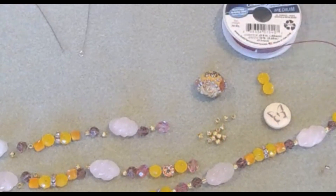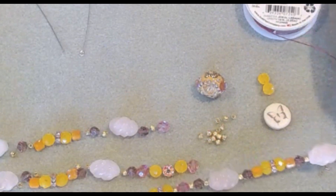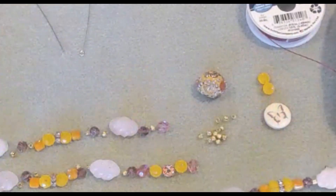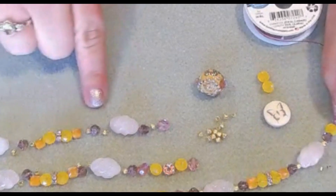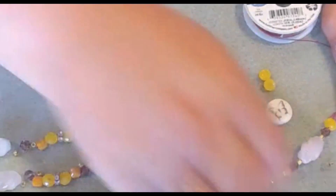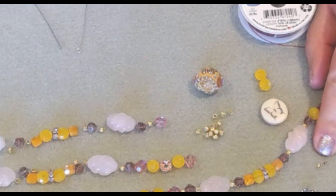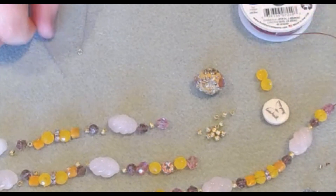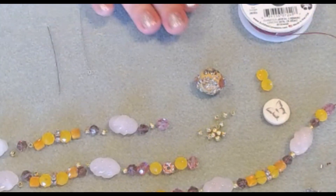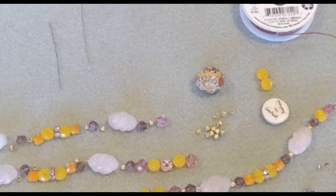I'm using the medium Softlex wire in garnet. I already added one side of my necklace and I have my pattern kind of laid out here. We're going to need a clasp of our choice — I'm just using a lobster claw. Two-by-twos in gold are what came in the design kit, along with a couple of jump rings, an eye pin, a head pin, and beads of your choice. Such a beautiful kit.